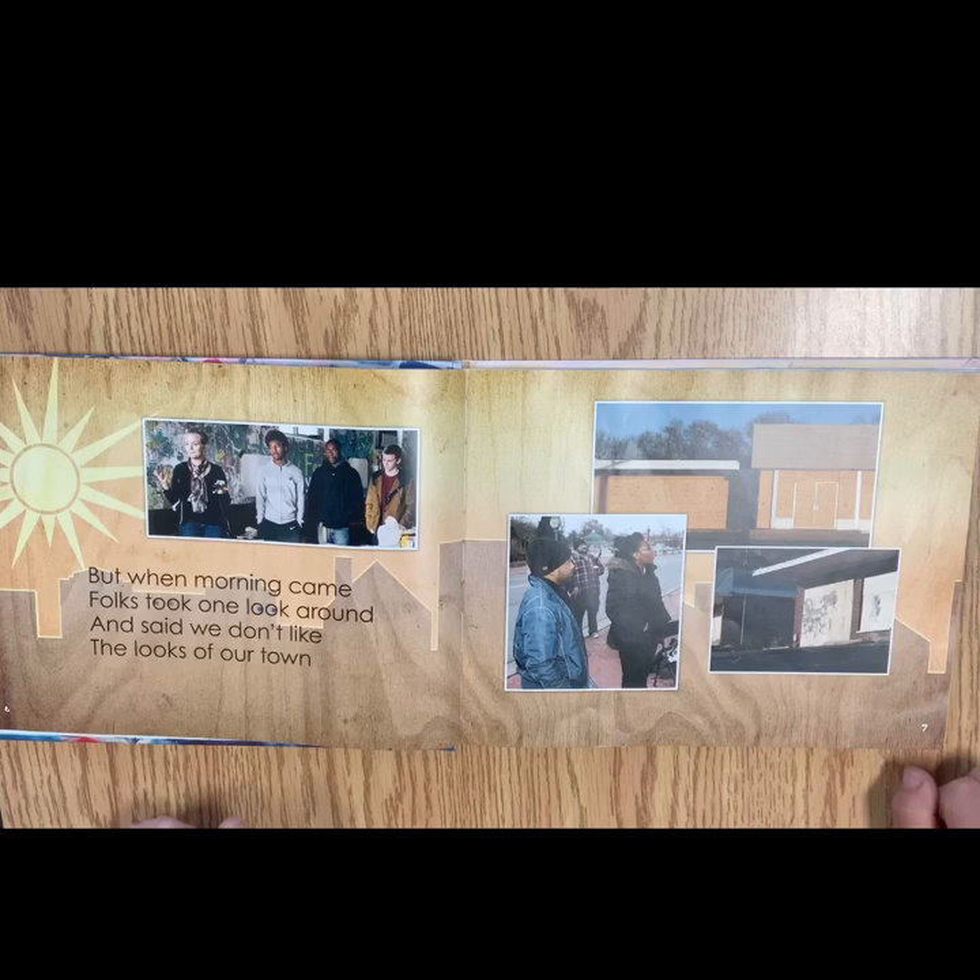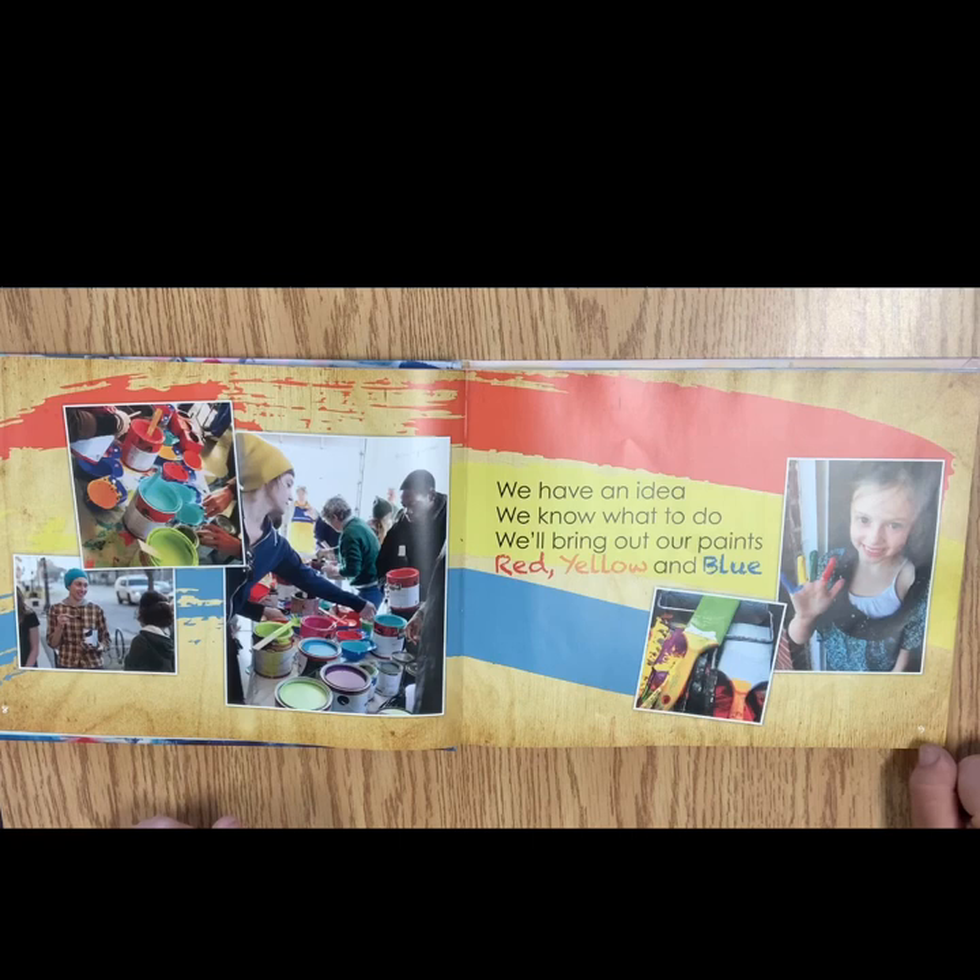But when morning came, folks took one look around and said, We don't like the looks of our town. We have an idea, we know what to do. We'll bring out our paints, red, yellow, and blue.